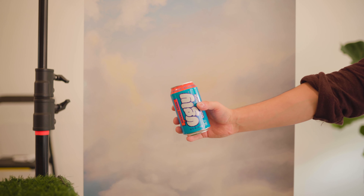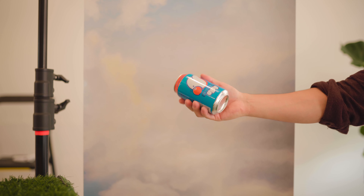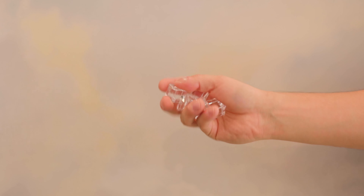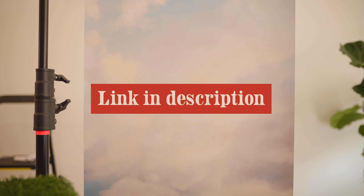On to the props: we've got our product, which is the orange soda sparkling water from Ugly, we've got actual oranges, I bought some acrylic cups from West Elm that were on sale, and last we've got some fake ice from Amazon — I think it was like five or six bucks. I'll link everything down in the description.